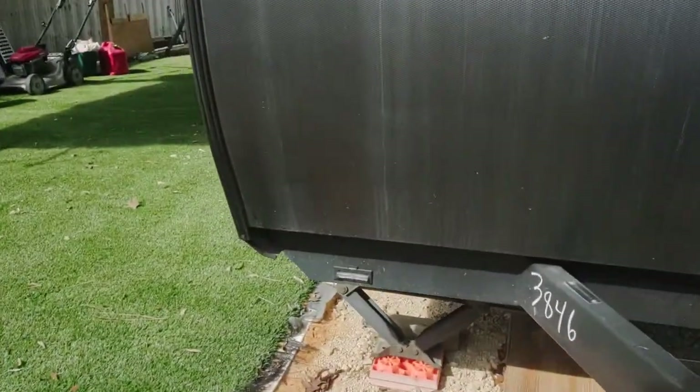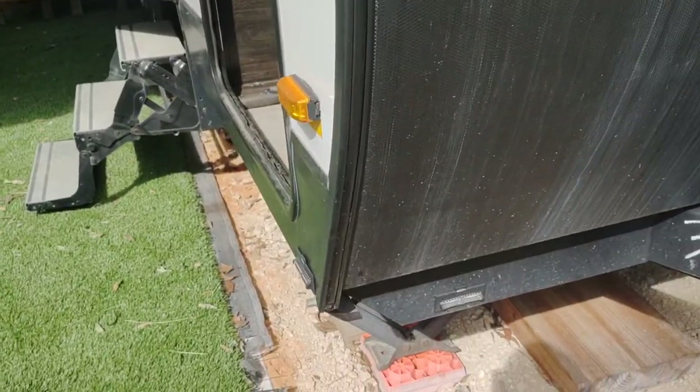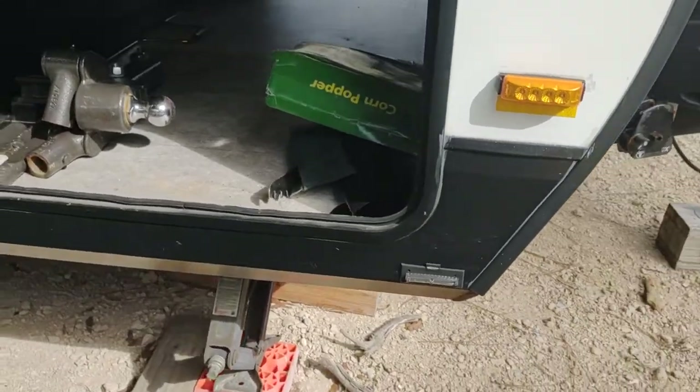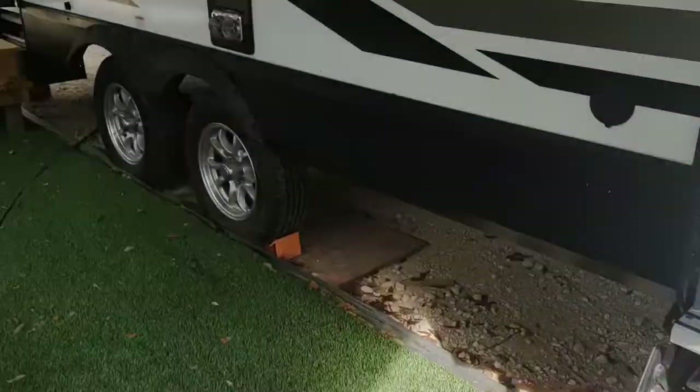Let's go on the inside. I've attached some levels on both sides to make it easier to level the camper when you're camping.